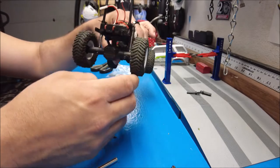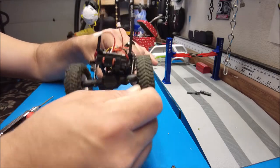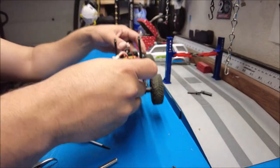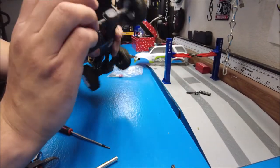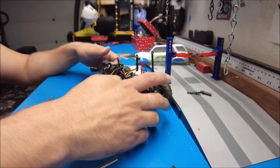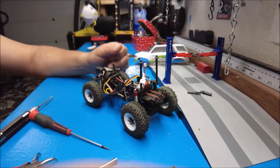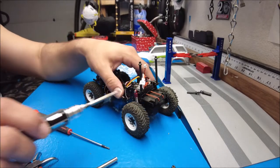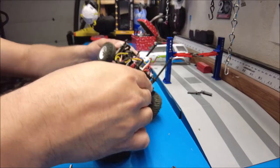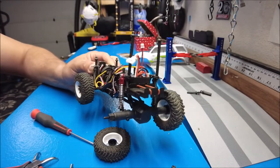They're definitely more stiff than stock. I'm not sure how that's going to affect performance — only one way to find out though, right? Maybe it'll finally make it up my desert hill. I don't know if shocks make a difference in climbing, but let's get the rest of them done and then we'll see how she looks.